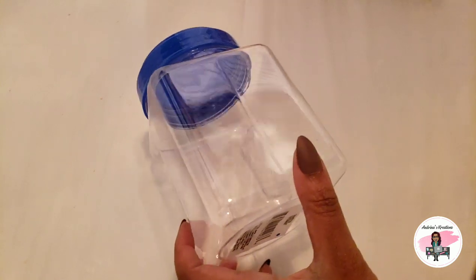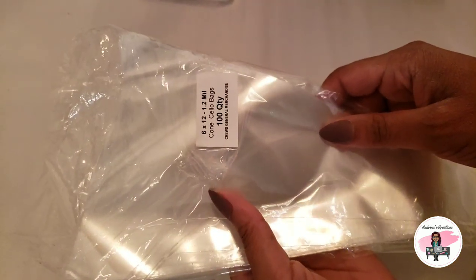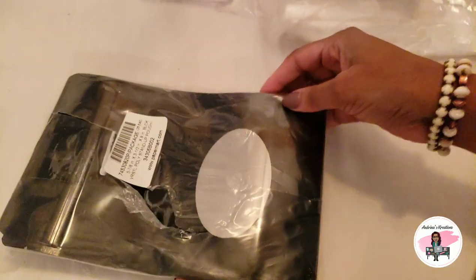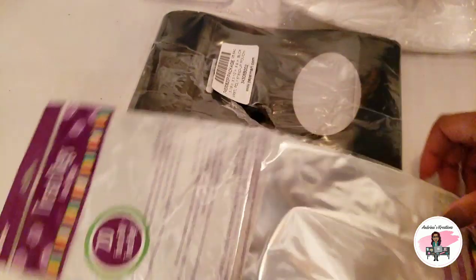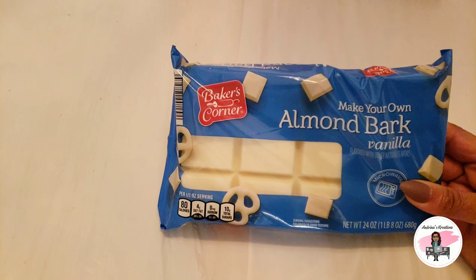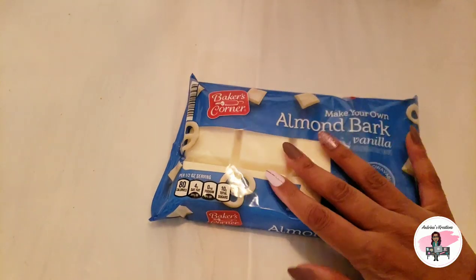Some containers — I got these from Dollar Tree. Whatever containers you want to put your popcorn in. I sometimes use containers, I sometimes use cone bags — the 6 by 12, you get a quantity of 100 from Amazon. I also get these bags from Papermart.com. Some stores carry cone bags too — Walmart, Joann's, Michael's. Any bag is fine, it's all a preference. I'm also using almond bark; you can use any chocolate of your choice, candy melts, Merckens chocolate — I am using almond bark.